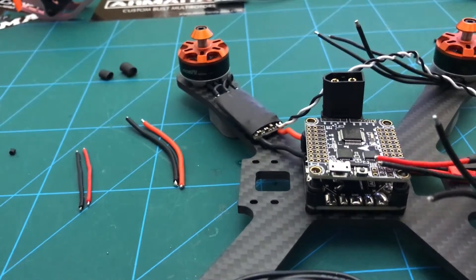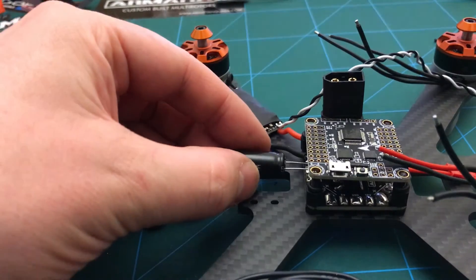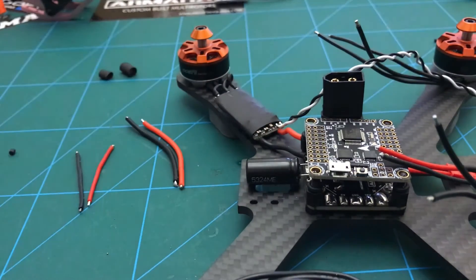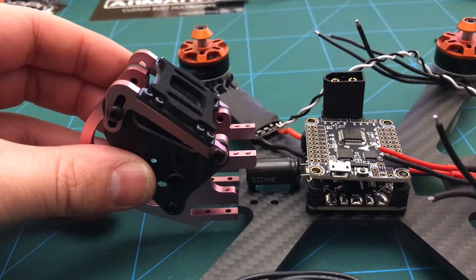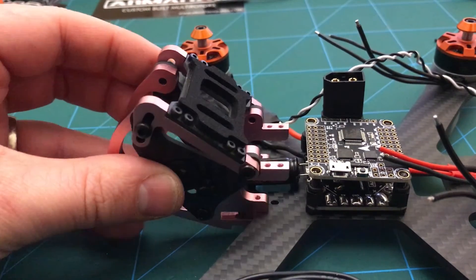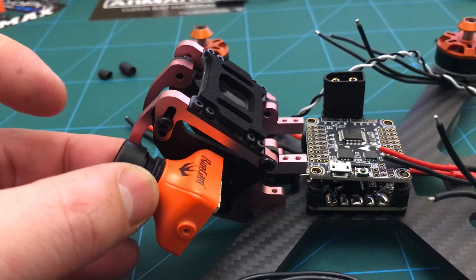I've also got a little capacitor to take out the voltage spikes somewhere. I think I'm going to try and fit it just in the front there — I don't think the camera mount will clash with that. Slide that on there and that cap sits quite nicely in there.